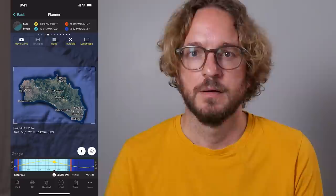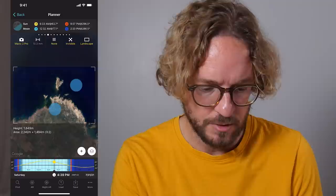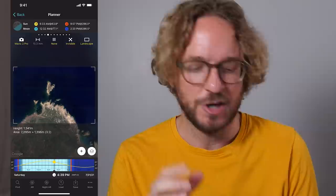Now that we understand how to use drone mode, let's find our composition. To find your composition, all you have to do is explore different locations until you find one you like. Let's explore the north coast of Menorca and see what we can find. For example, here in this area we have a few islets with interesting shapes — this one resembles a kind of heart, sort of. You need to use your imagination.